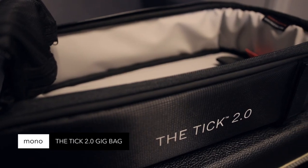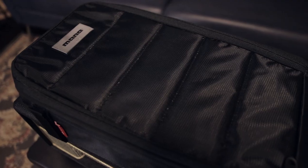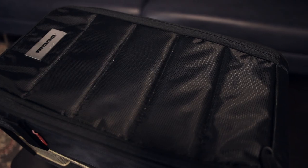Mono Tic Accessory Case 2.0 — easily attaches to your Mono gig bag. Steel riveted handle, high density, padded, water resistant, super strong zipper. Cables, headphones, effects — they all go in this accessory for your accessories.